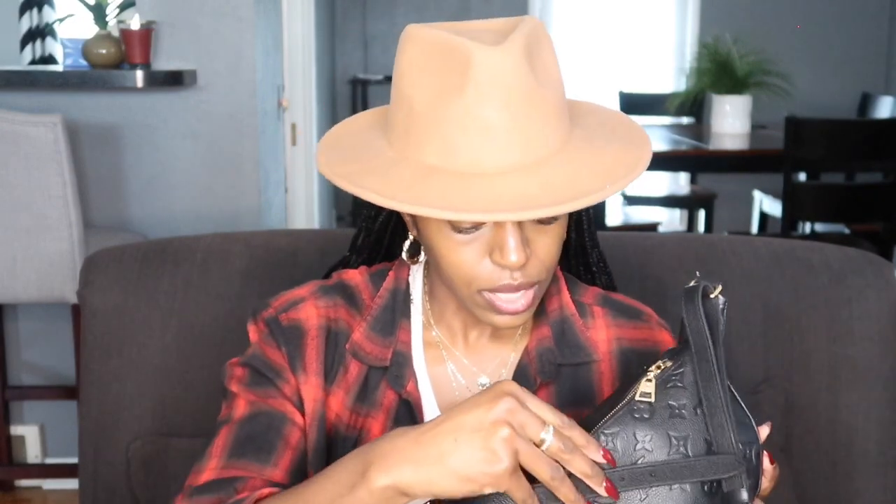This size is absolutely perfect on me — I'll try it on at the end of the video. It comes with the top handle, and the back has a little zip pocket which I'm definitely going to use for a card case for extra security. You also get a little peek of the inside, which has this orange lining. The bag also has a Louis Vuitton symbol on the hardware.